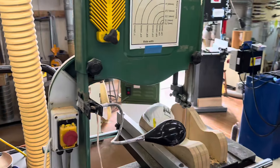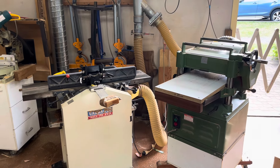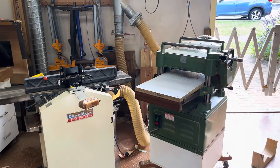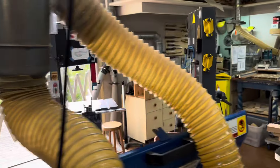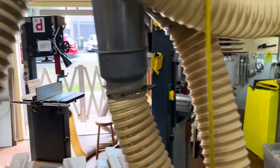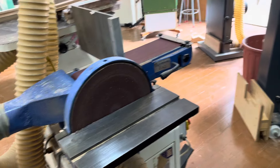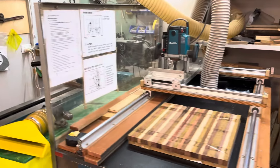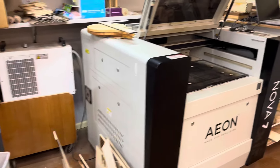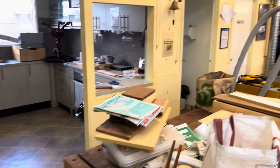We've got the huge big industrial SawStop saw there, a 300mm miter saw over there. We've got various saws, joiners, thicknessers, a drum sander, band saws — including a big huge one over here — sanders, lathes, flatteners, and a beautiful big industrial laser.